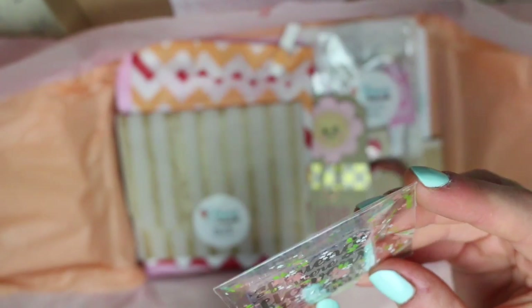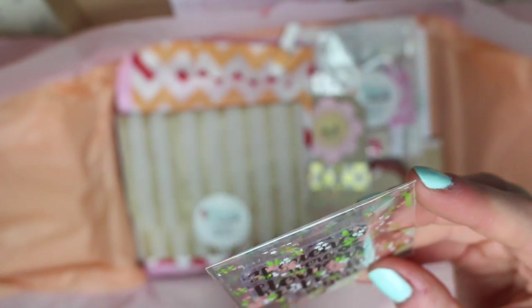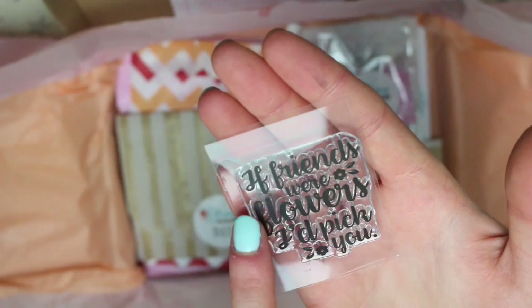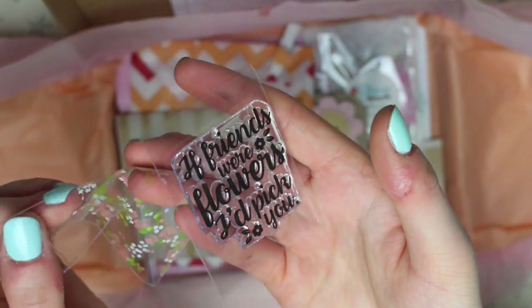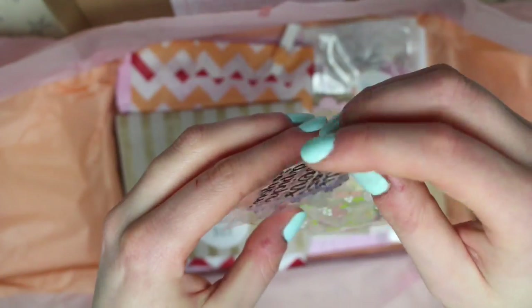We have a clear stamp and on it it says "if friends were flowers I'd pick you." I love the style of font used on this — it's almost like hand lettering. This would be a good one to put on tags if you're sending a present to a friend or something.